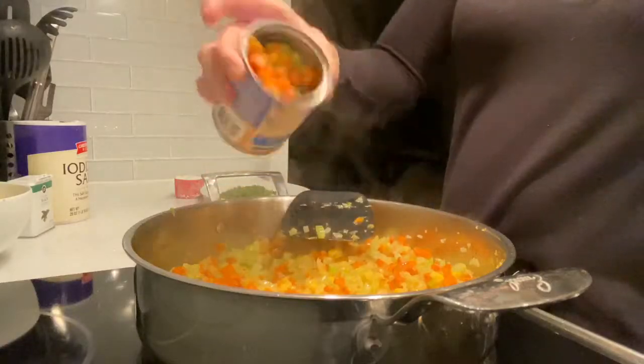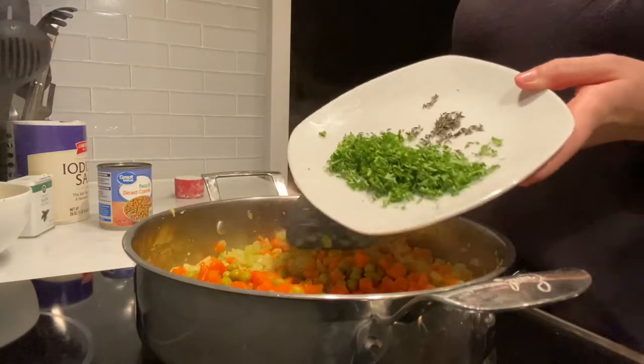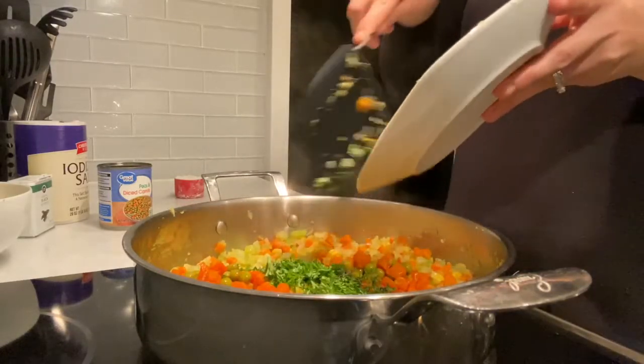Now I'm going to take my peas and carrot mixture and pour that in, and we're going to mix everything with the parsley and thyme as well. By now you should be smelling everything — your whole kitchen should be smelling amazing at this point.